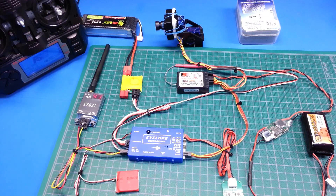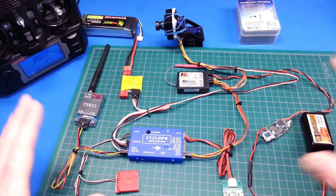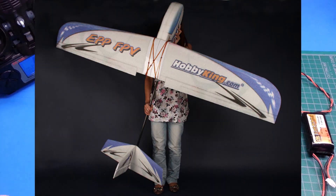Hey guys, really quick video today on my FPV setup for my UAV slash drone that I'm building. I don't like using the term drone, but it seems to be all the rage right now. This is the electronics that's going to go into my EPP FPV aircraft.